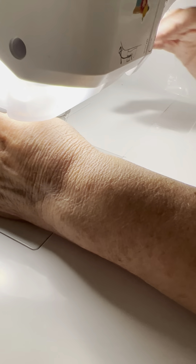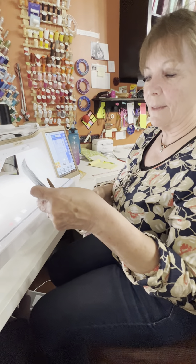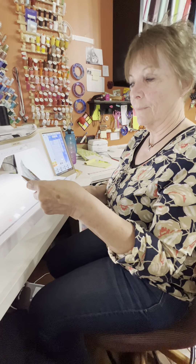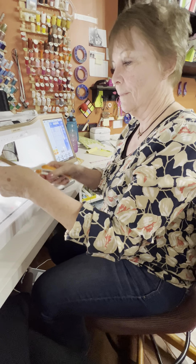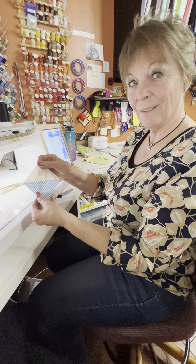And then all I have to do is cut right there in between them. And there is my half-square triangle. That's it.